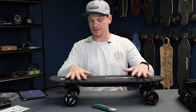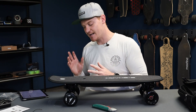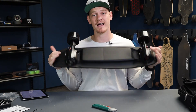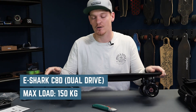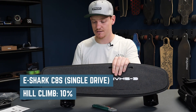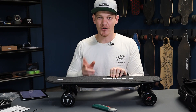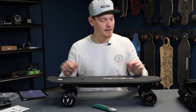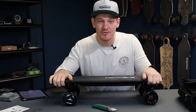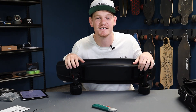The max load on the single is 100 kilos — I'm 90 kilos, so it's lucky I didn't get sent the single drive. The dual drive supports up to 150 kilos. The hill climb is 10% on the single drive and 20% on the dual drive. It's nice to see this company not overstating their hill climb ability, but as always we're going to test that out. Now it's time to take this thing out and do all the performance tests.